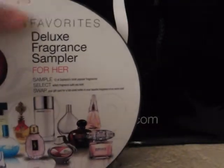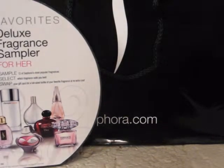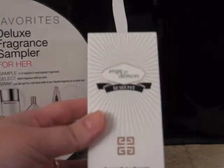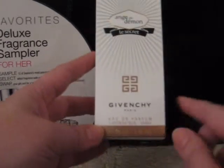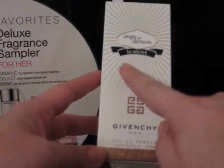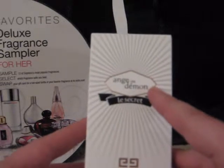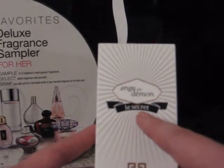I want to say this runs around $50 or $60, and this one had 12 fragrances in it. He got me that last year for Christmas, and we went and I turned in my certificate. I chose the Givenchy Les Secrets — I can't pronounce the French name up here, but the lady in the store called it Les Secrets. She said that's what everyone calls it.